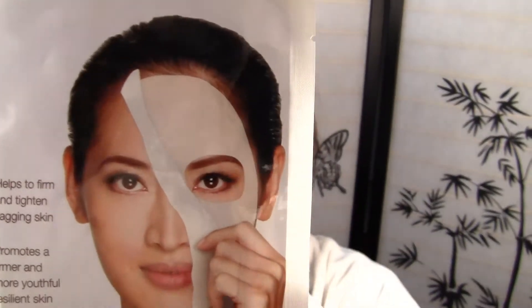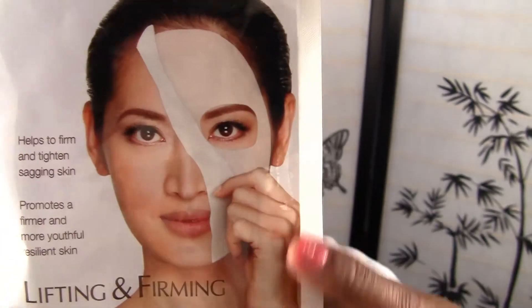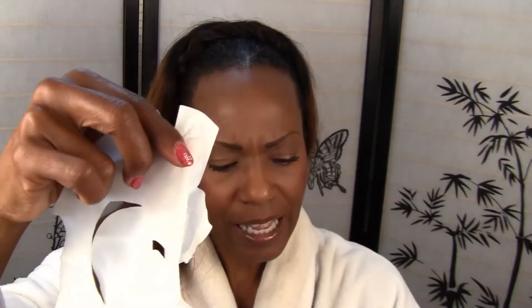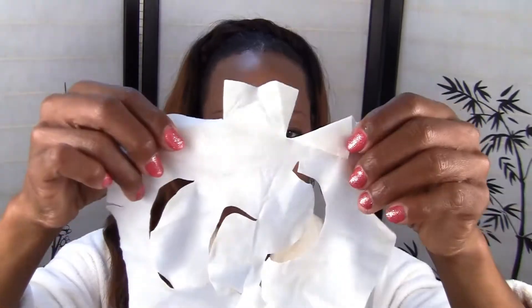If you look on the pack, it looks like her eyes are not covered with the mask, but when you open up the mask, it's still pretty moist and wet — it's so moist and so wet. This mask that I have is called Lifting and Firming and it says with peptides. They have about six different types of mask on Sephora.